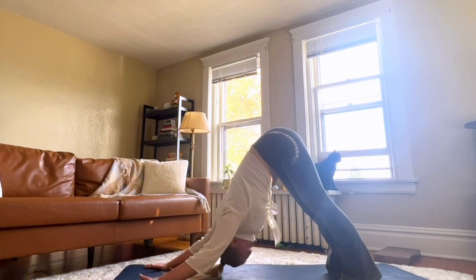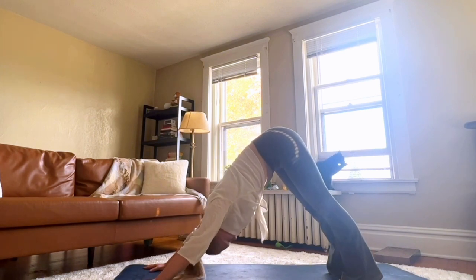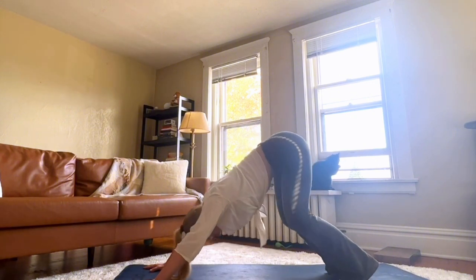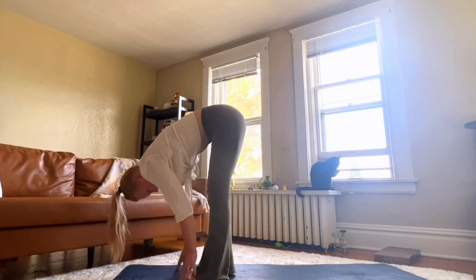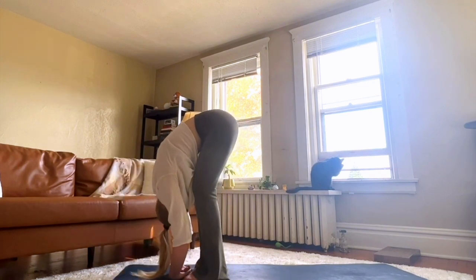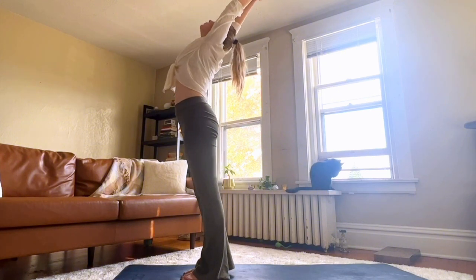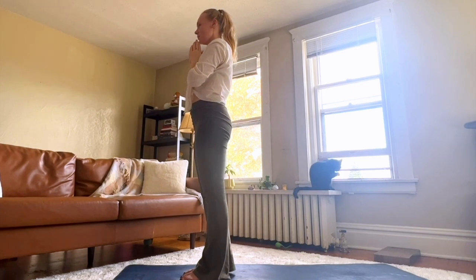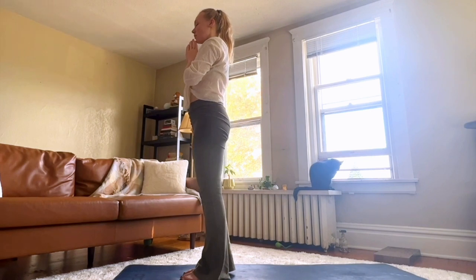Maybe finding some stillness this time, or pedaling it out again if that feels good. Hop up to the top of your mat to forward fold. Inhale, halfway lift. Exhale, lower. Inhale, arms up through a slight back bend. Hands to heart center again. Take a deep breath — you're getting your body warmed up for this practice.